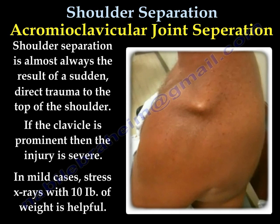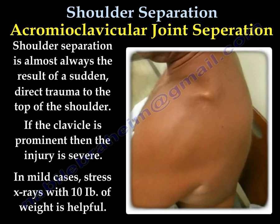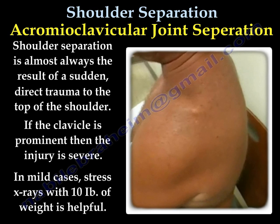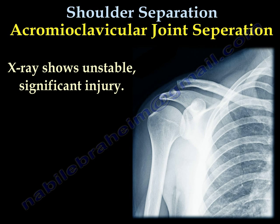Shoulder separation occurs when the patient falls on the point of the shoulder. If the clavicle is prominent, then the injury is severe. In some mild cases, stress x-rays with 10 pounds of weight is helpful. This is an x-ray of a patient with an unstable injury.